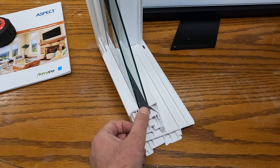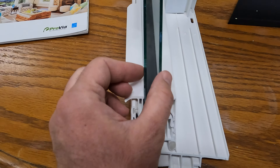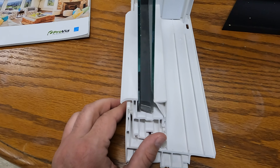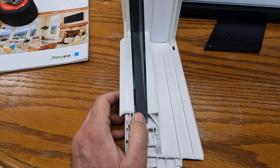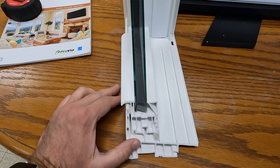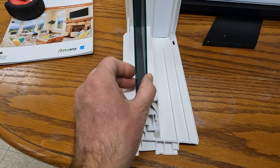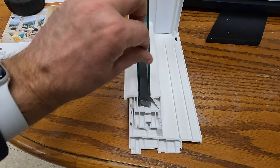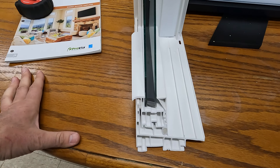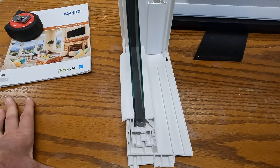This window has a warm edge spacer — that's the rubber piece between the two glass panes. What's good about this flexible rubber spacer is that it doesn't contract and expand too much, so the glass seal won't be broken and there will be no condensation between the two glass panes.